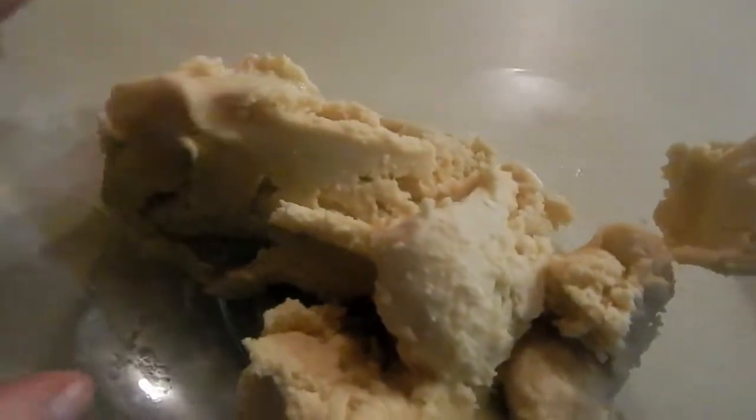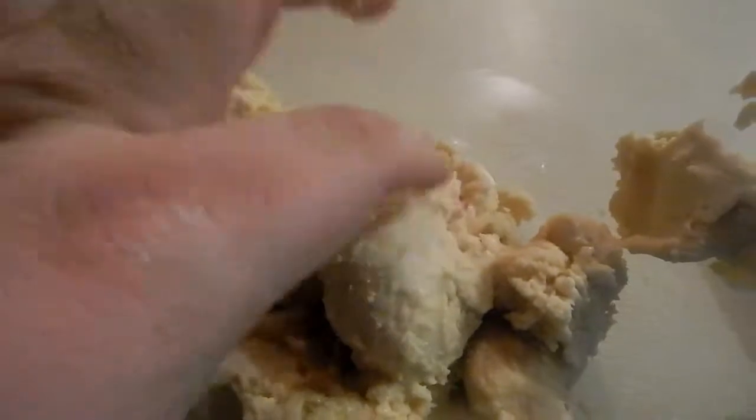You want to sift two and a half cups. That's the dough texture you're looking for on these cookies. Now I'm going to apply some food color.